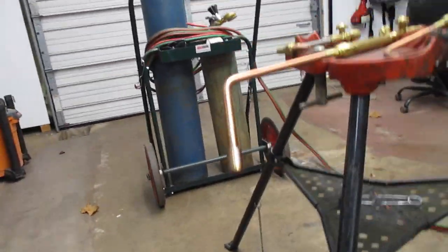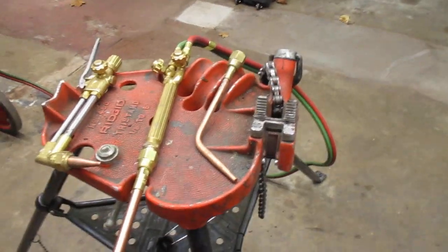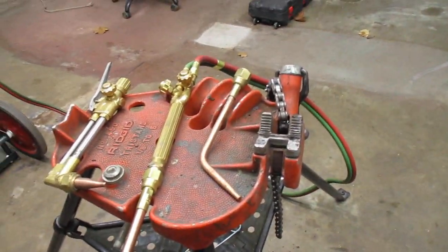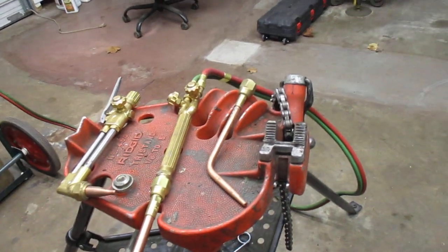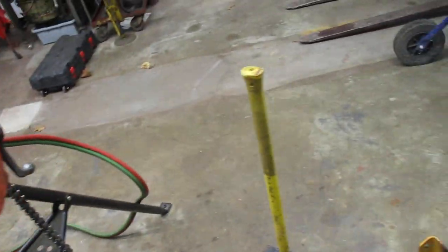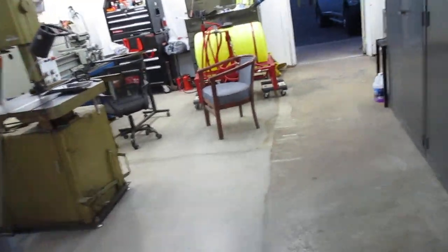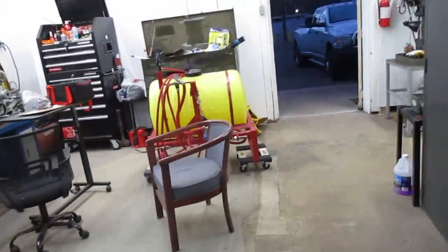Oxygen-acetylene bodies and tips have specific purposes and they're not very expensive. You can go with a Chinese manufacturer on rosebuds and welding/brazing tips — they're cheap, available on Amazon or eBay. I use predominantly Victor.